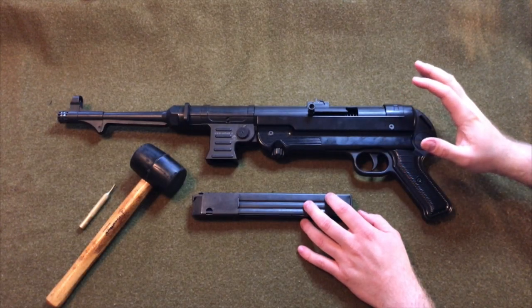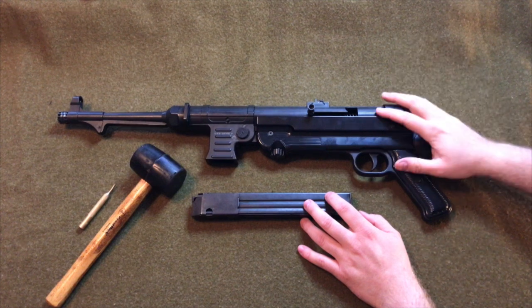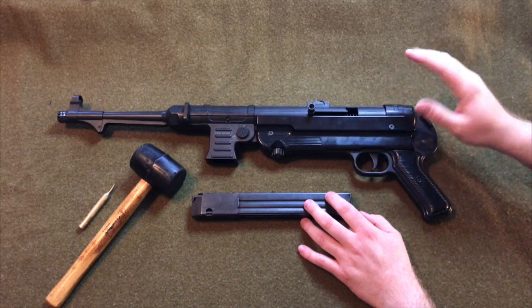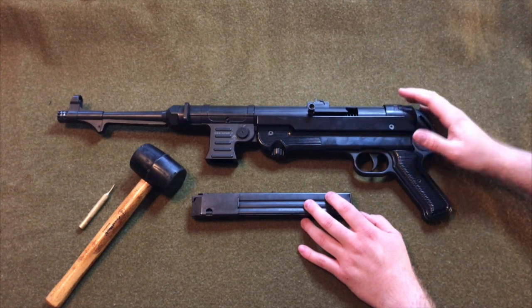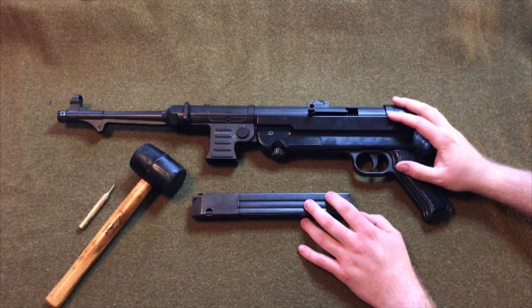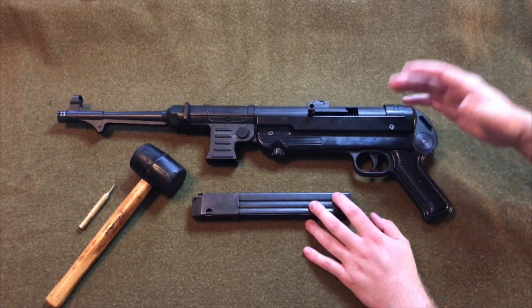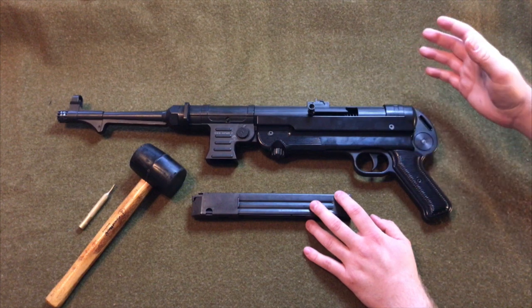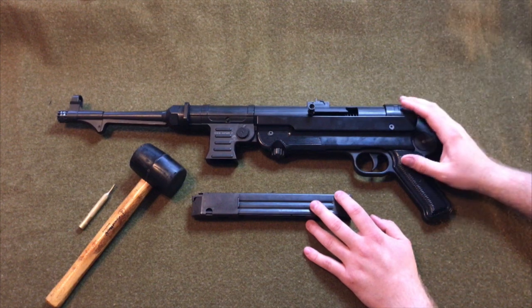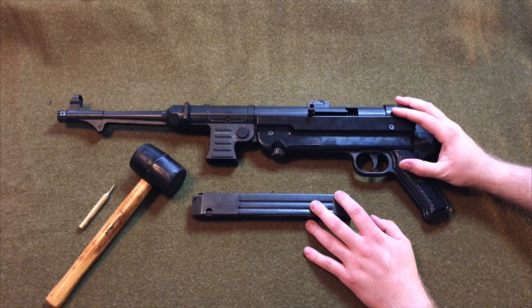Welcome back everyone. Today I have with me the GSG MP40 chambered in nine millimeter Parabellum. This is a semi-automatic closed bolt reproduction of the well-known German MP40 used in World War II — a neat way to own a reproduction without having to pay thousands of dollars for a real MP40. I'm not entirely sure what they retail at, but I'm guessing it's above the $5,000 mark, and of course it's Class III.